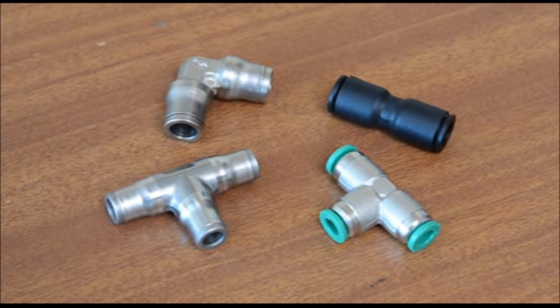Compressed air and water systems. They can be used with nylon, polyurethane and many other types of tubing. Push-in fittings are normally made from brass, plastic or stainless steel to suit tubes from 3mm to 16mm outside diameter.